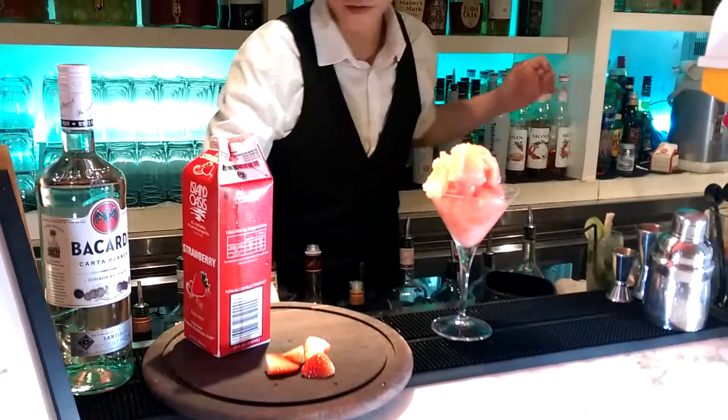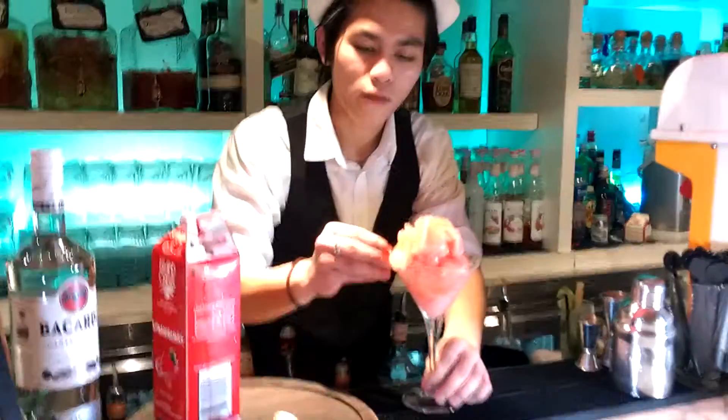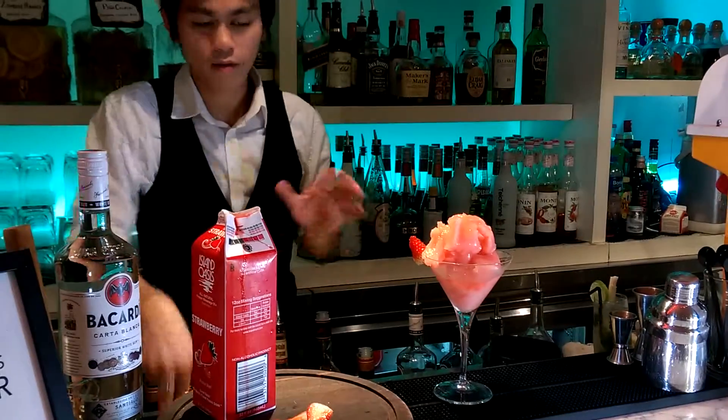Garnish it with the strawberry. We have many flavors, this kind of flavors.